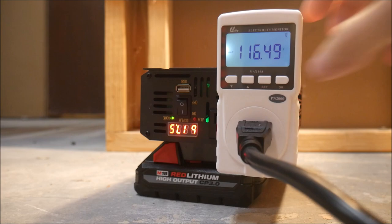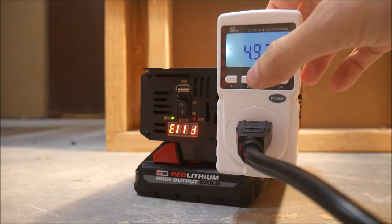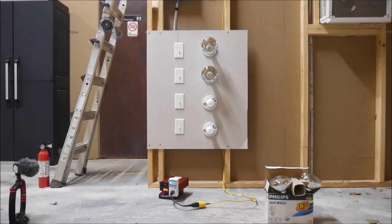Here you can see the voltage on the Milwaukee batteries that I'm using for testing is holding strong at about 17.5 volts even after several minutes of running. These are only 3 amp hour batteries though, so if you have higher capacity batteries laying around, it should do even better.